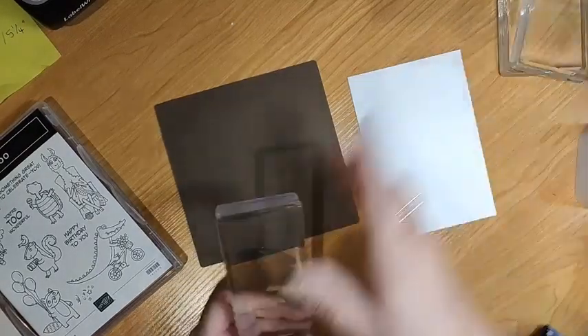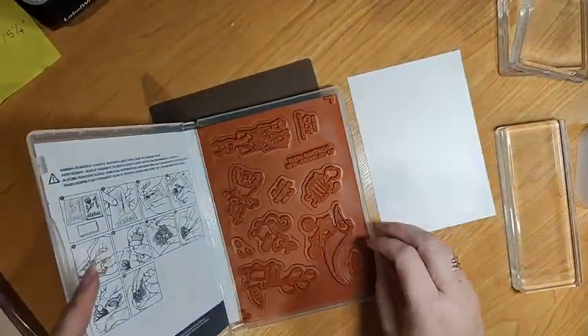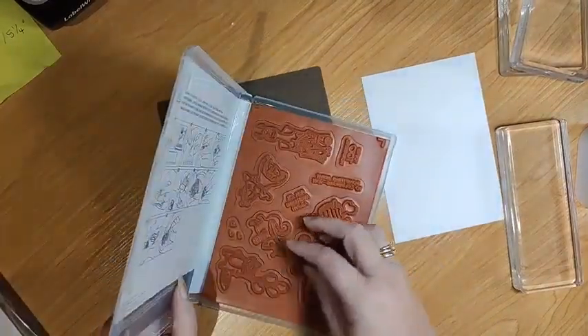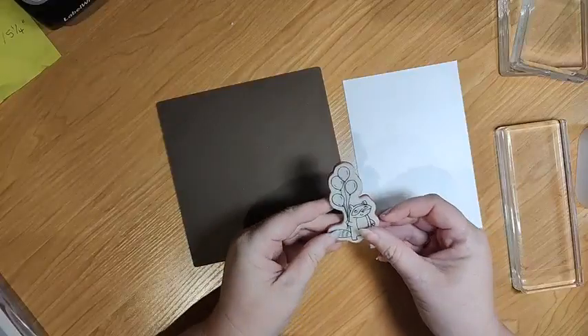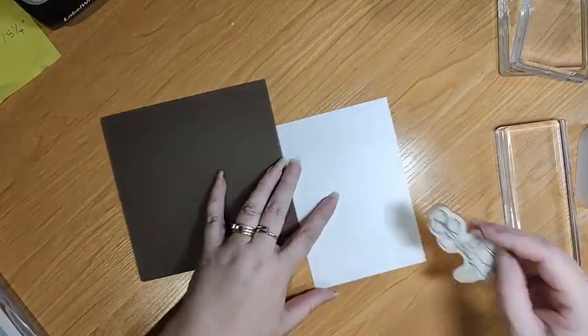Okay, tonight we're using the reflection technique or the reversal technique. Sometimes you get images that are facing one direction.